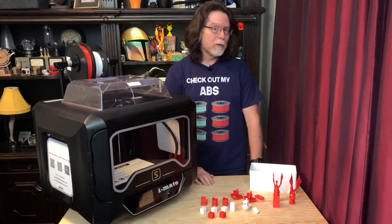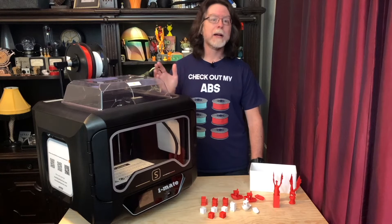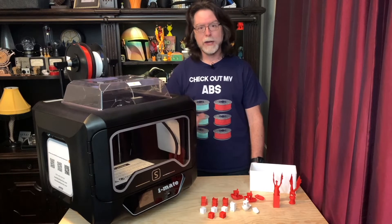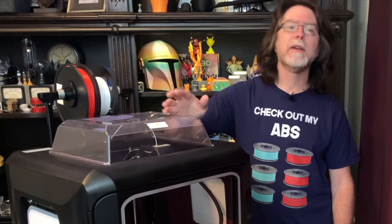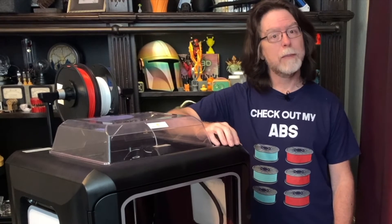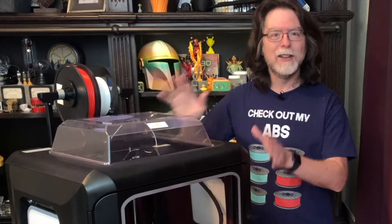This printer comes 100% fully assembled inside a huge box, and that's great because it means you can get down to the business of 3D printing in just a few minutes. You know how when you get something like a Hewlett Packard laser printer, you get the thing out of the box, remove all the packing materials and accessories, load the toner and the paper, and it's ready to use? This is pretty much exactly like that.